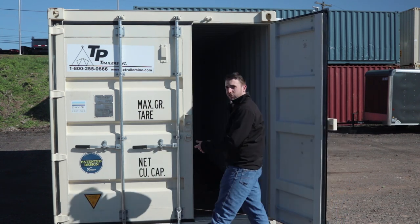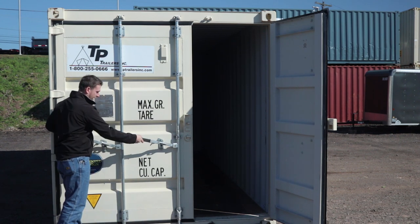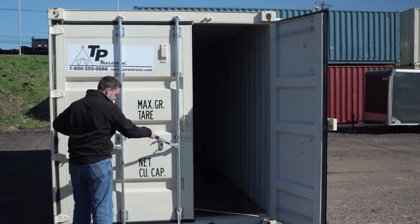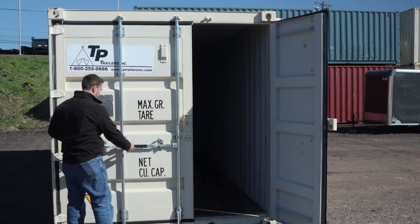For a container that has two handles on it per door, you have to lift both of them at the same time and work them out. Same thing when you're shutting it — if you lift just one, you're not going to get anywhere.